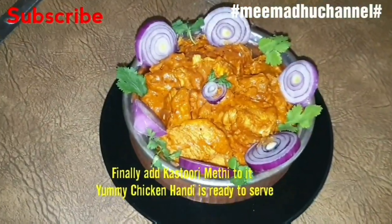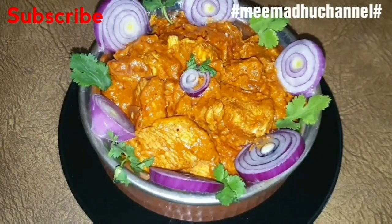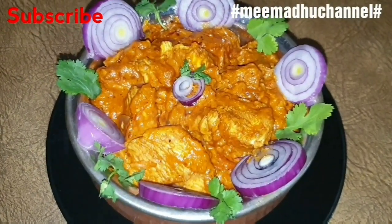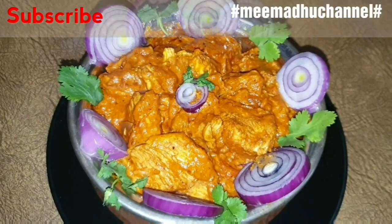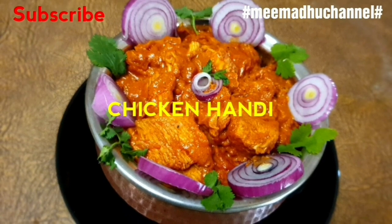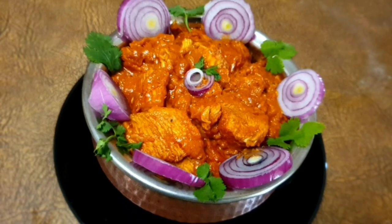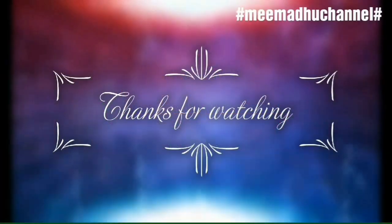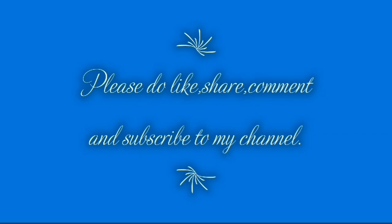I hope you enjoy this video and stay tuned for more videos. Please do like, share, comment, and subscribe to my channel.